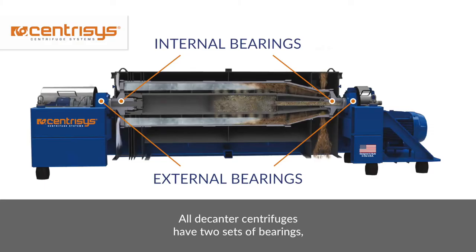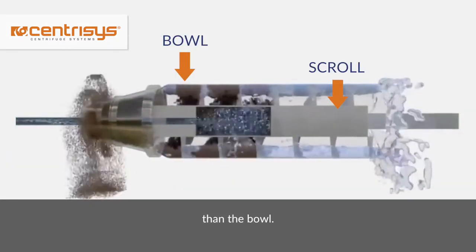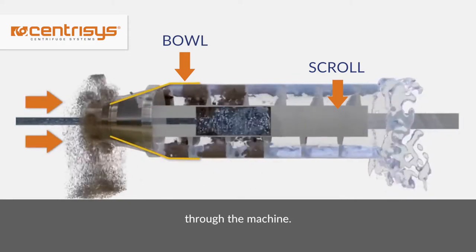All decanter centrifuges have two sets of bearings: internal and external. Internal bearings are low-speed bearings, usually under 10 RPM, that allow the scroll to turn at a slightly different speed than the bowl. This is called the differential speed and controls the speed at which the solids move through the machine.